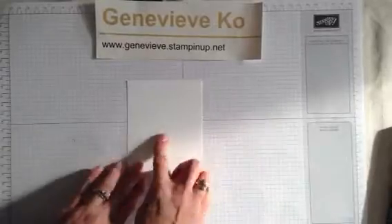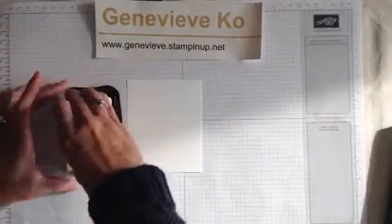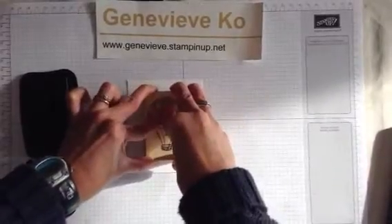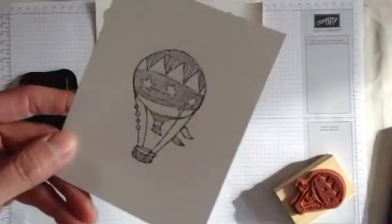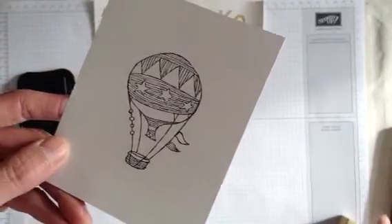And then we'll just stamp our image. Here's a piece of Whisper White cardstock, and I'm going to use the Memento black ink pad. I'm using this black ink pad first of all because it's a great black — it's nice and smooth, stamps so cleanly. I love this line art image here. That is so beautiful. You get all that detail just with that one stamp.